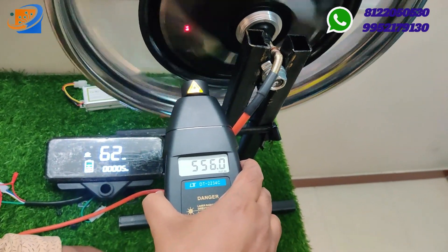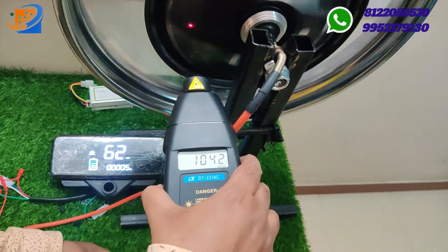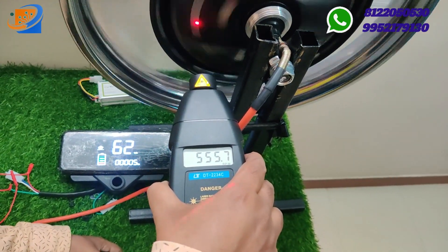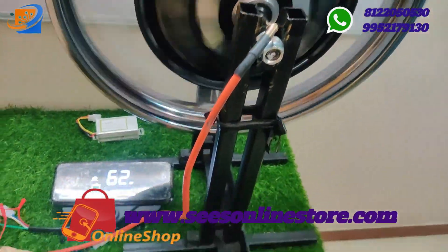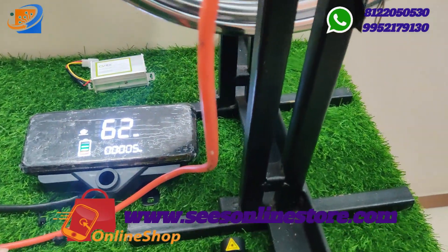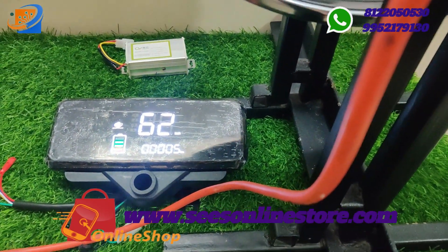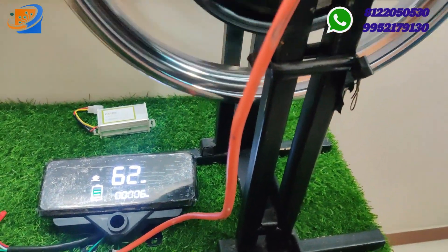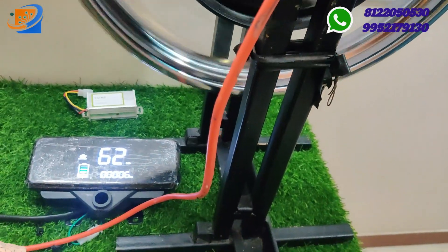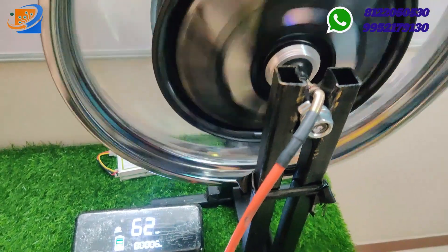Continuously accelerating right now. This will be going for 556 RPM with a payload capacity of maximum 200 plus kilograms. In the speedometer you can see 62 volt as the voltage output, and 62 kilometers per hour as the output reading. The battery level will be full.